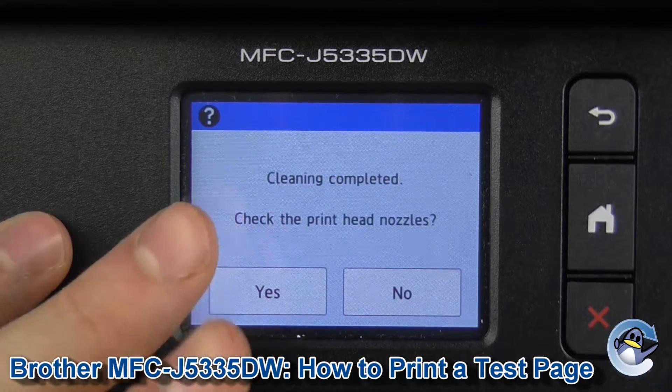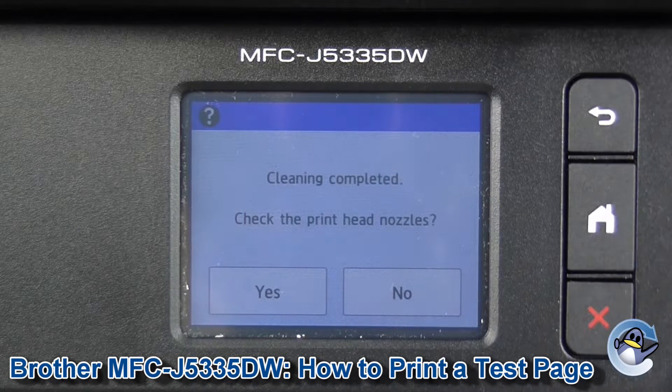Handily, we've got the option to do another nozzle check from this page as well. I'd recommend giving that a go and checking for improvement. You can just go in circles from here until the print quality is where you want it to be. I'm going to give that a go now.